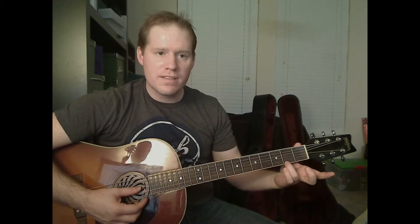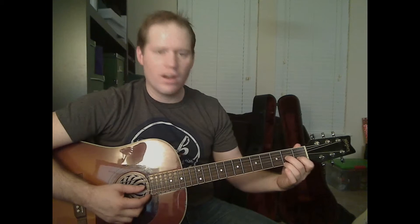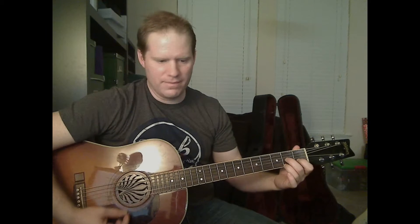We also need a D7. Second fret on the E, first fret on the B, second fret on the G string. There's your D7.